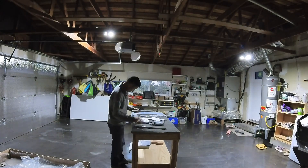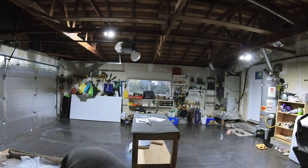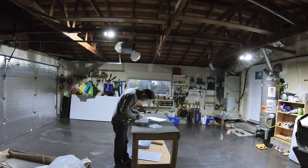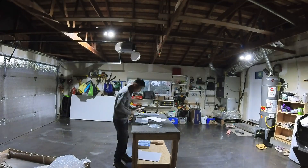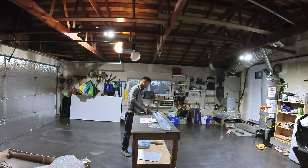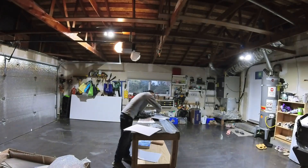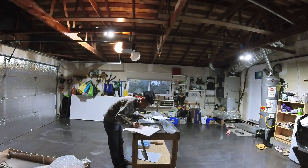My daughter Amy has been eagerly awaiting this moment for weeks — she insisted on being part of the grand unboxing spectacle. Fast forward to this afternoon: armed with screwdrivers and a hammer, we cracked open the most well-packaged wooden box I've ever seen.